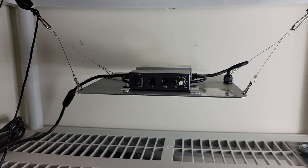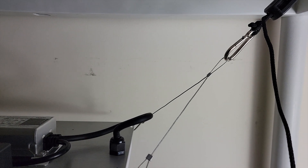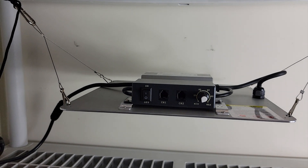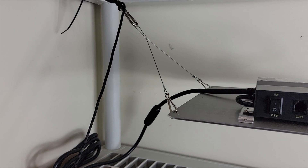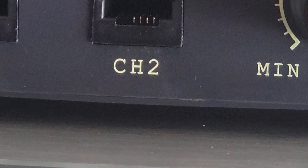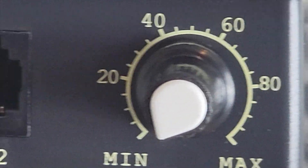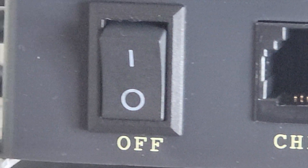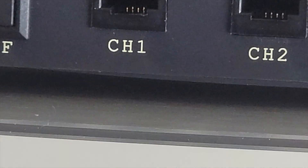I have the SF 1000 grow light all hung up. You can see how the system is set up — those are the two channels where you'd hook in the RJ45 cable if you had multiple lights. You also have your on/off switch and your dimmable knob on the far right.